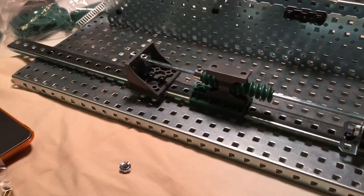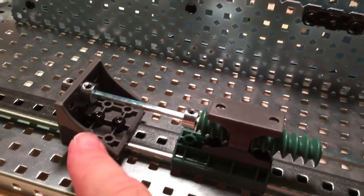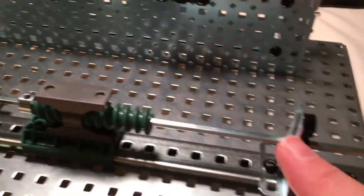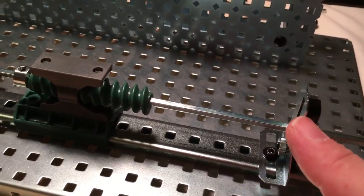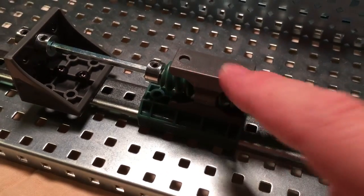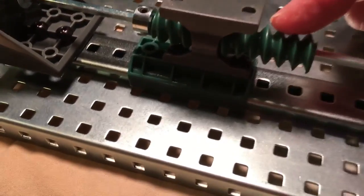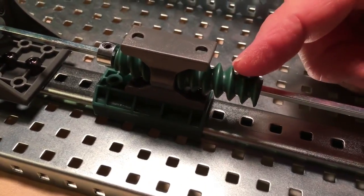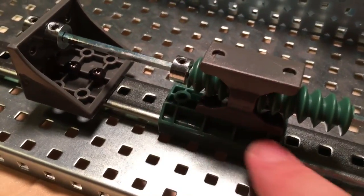We have a slide track mounted down on our base plate. We've got two supports for a drive shaft. Ideally your kit would have two of these gray supports, but my kit didn't because the other kit has it, so you might have to trade with the other people. Then there's this other gray piece and some worm gears — there's a certain size worm gear that fits this — and then our slide car.